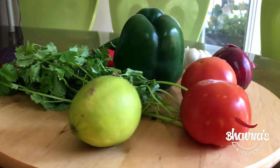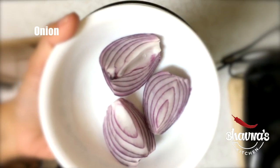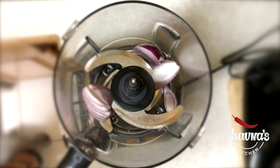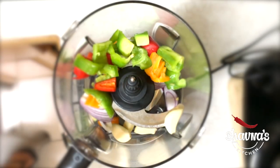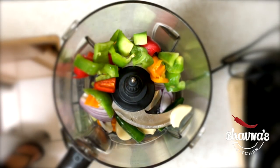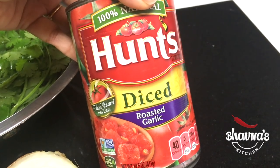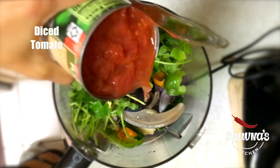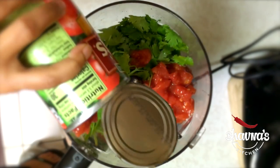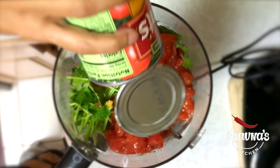Look at this yummy guacamole — sprinkle finely chopped onion and tomato. Next, salsa! A party would be incomplete without zesty salsa. Into the food processor take onion, colorful bell peppers, garlic, serrano or jalapeno pepper, cilantro, and canned diced tomato. I use canned diced tomato to preserve the salsa longer for about a couple of weeks, but you can use fresh tomatoes if you're using the salsa the same day. Add salt.